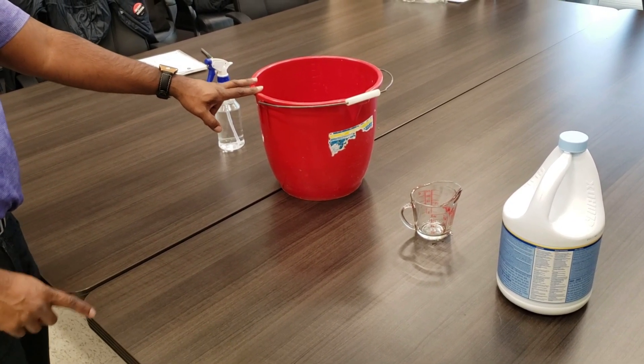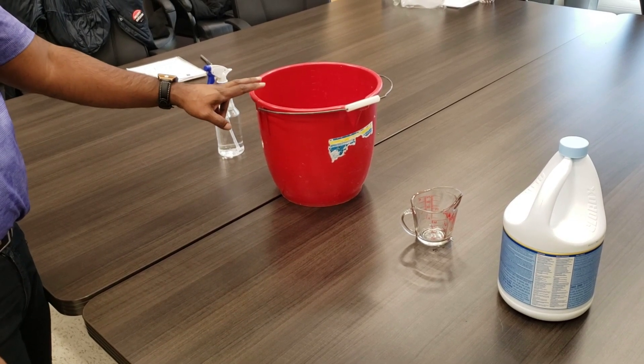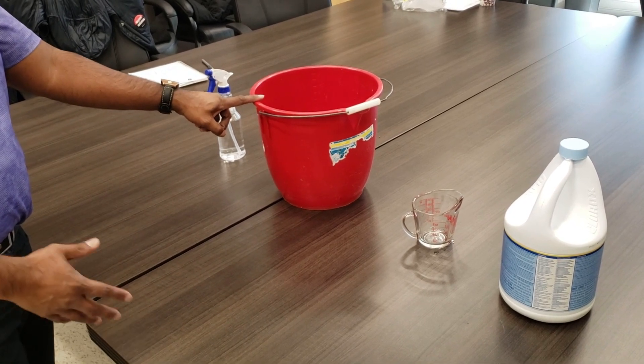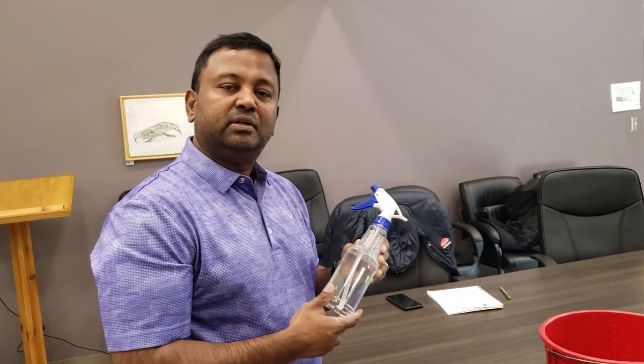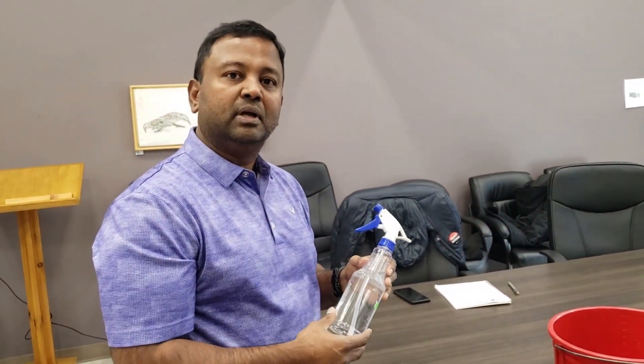There's a big difference between cleaning and disinfecting. Disinfection means that you will actually kill the virus. You can use this to clean your house — for example, mopping. Or you can put it into spray bottles and use it on different things like faucets and handles for spot cleaning.